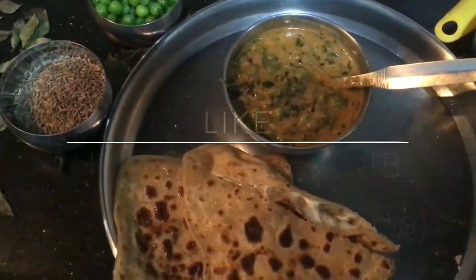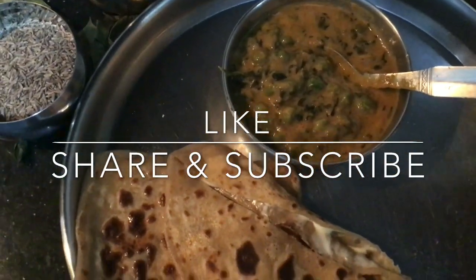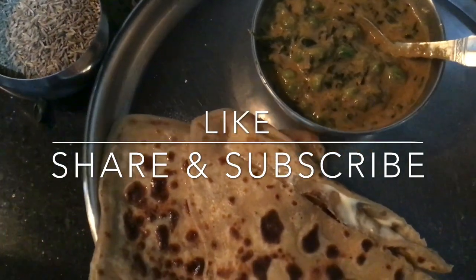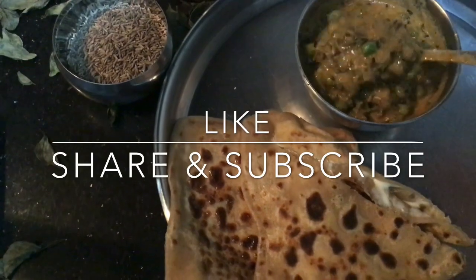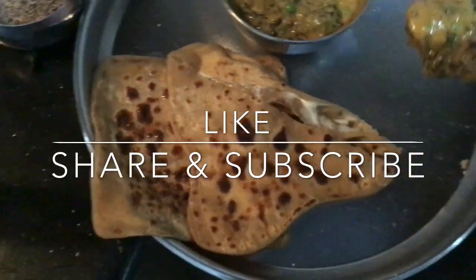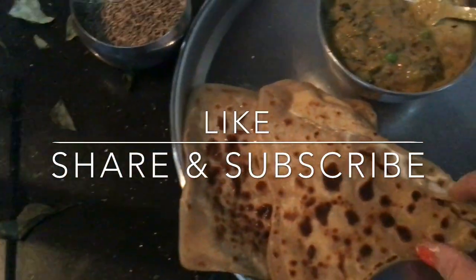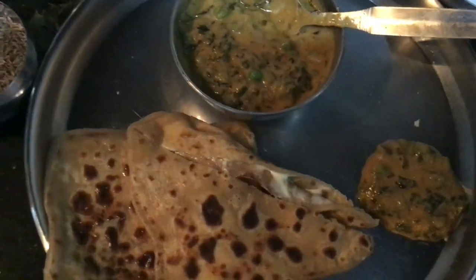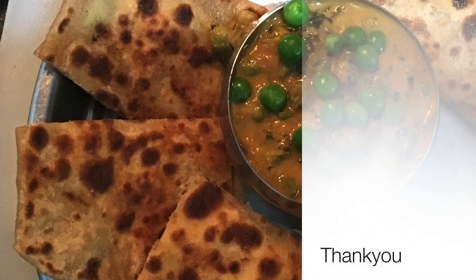I have made this recipe on my subscriber Sawrup's request. Please try this recipe and share your feedback in the comment section. If you like my recipe, please like, share, and subscribe. If you have any requests, please tell me in the comment section. Thank you, bye bye!